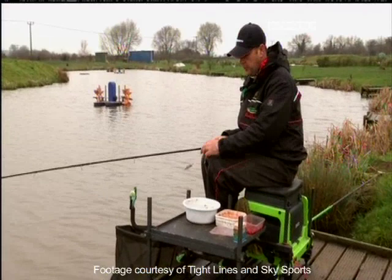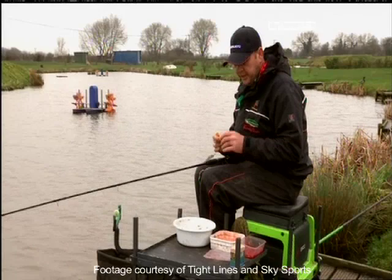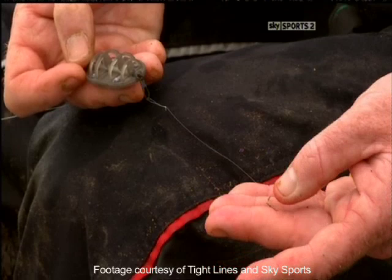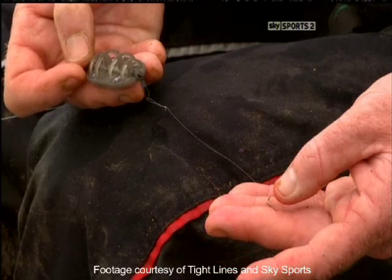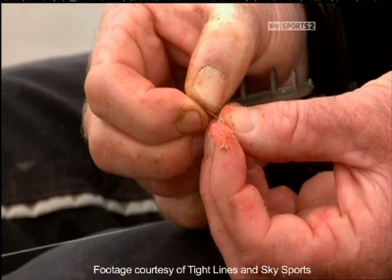Now you've seen me mix my groundbait, I'm going to talk you through hair rigging maggots. Most people put maggots straight on the hook, but I've come up with the idea of using a bayonet to put maggots on, hair rigged. Really easy and simple. I've got a 4-inch hook length away from my method feeder and an 18 hook to the bayonet, and I'll select a number of maggots. I normally start on 3 at the start of a session, but you can put up to 10 on if you like, or just one.